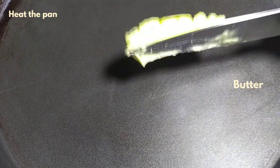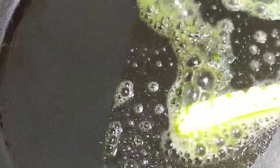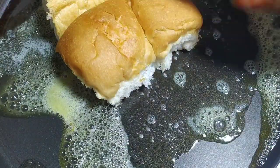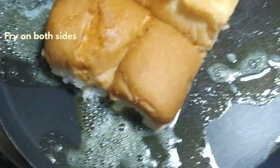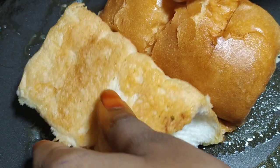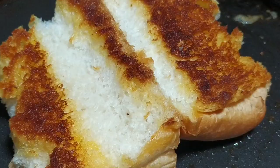We are ready. Let's toast the buns in the pan. Put some butter, let the butter melt, then fry the buns on two sides. The buns taste very good.